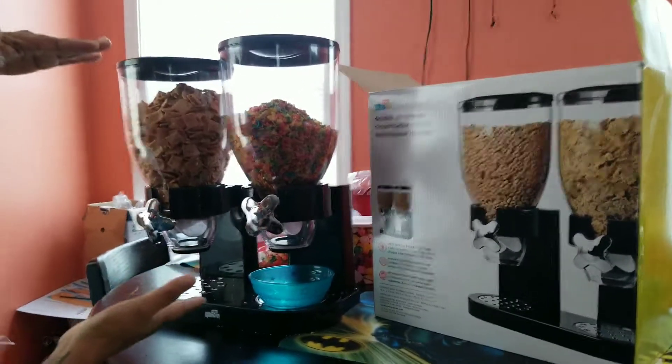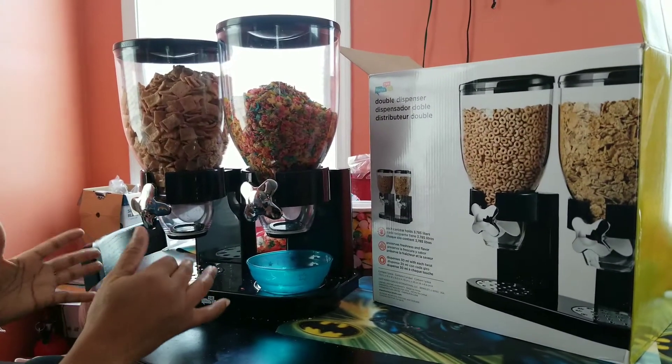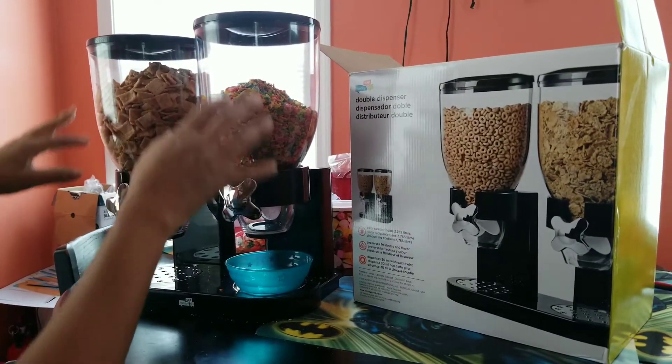So I'm just going to use a box. If you buy the box cereal, one of those will fill the container.